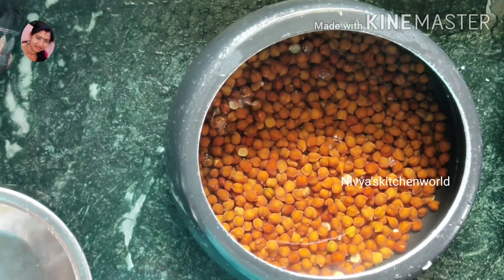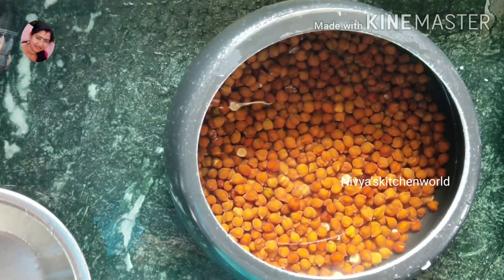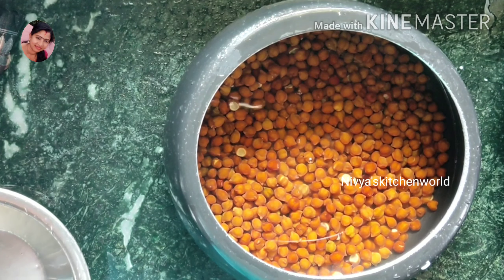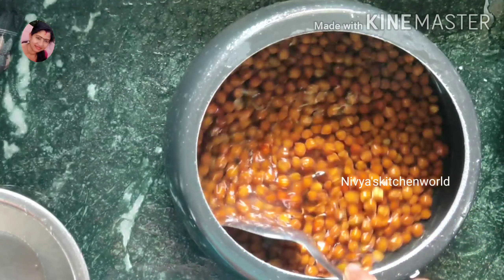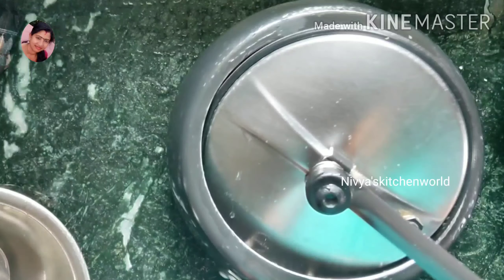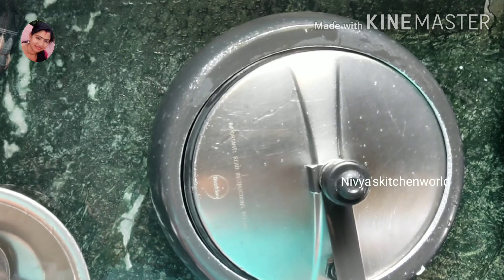This is a hot pot, and it's a hot pot so you can cut it in your face. We need to pour gas in the water, and we will put it in the gas.